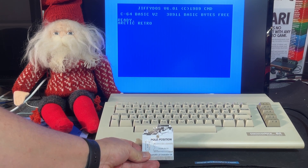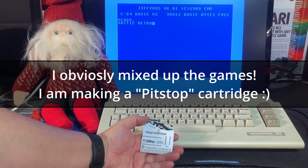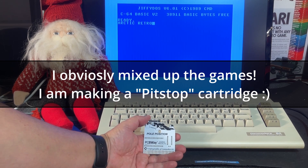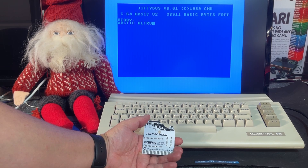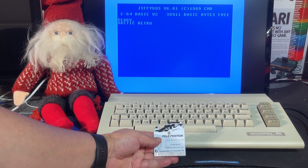I got this Pole Position PCB, and that's actually one from PCBWay Shared Projects. If you want to have PCBs like this produced, you should visit PCBWay.com and check out their shared projects.